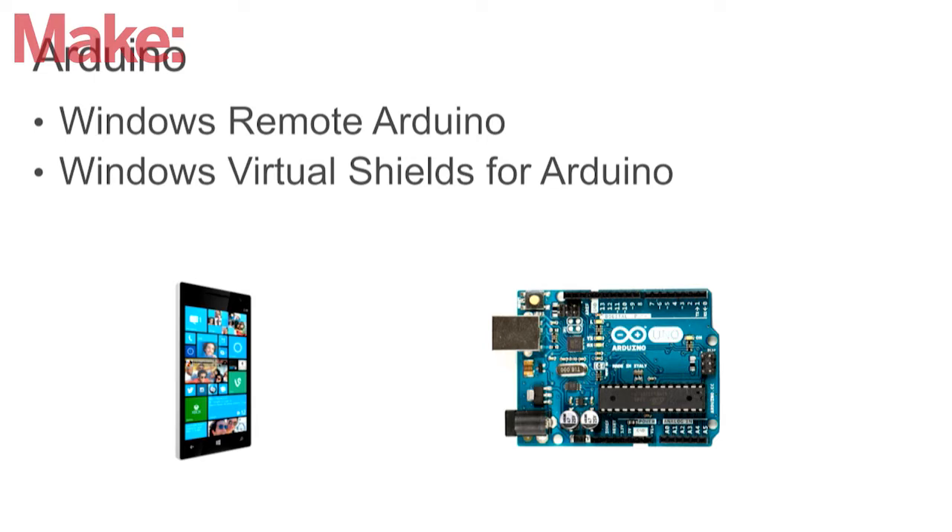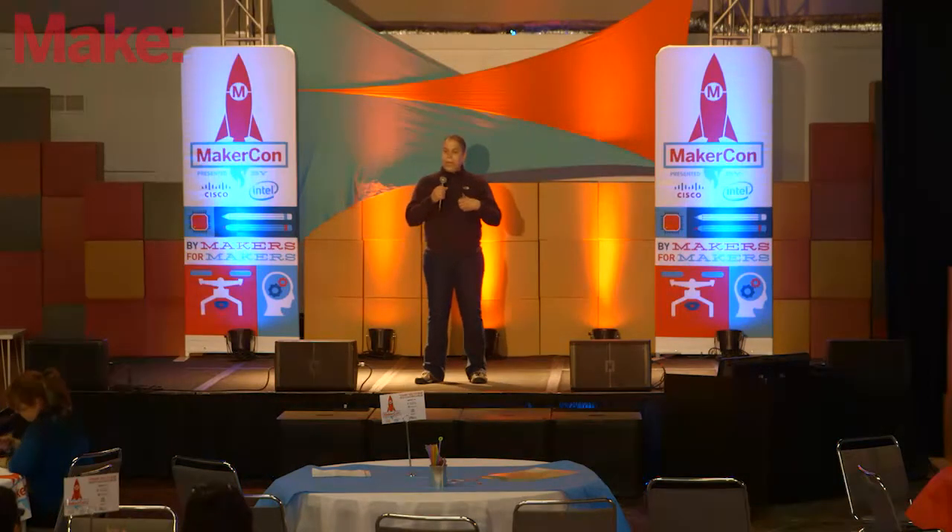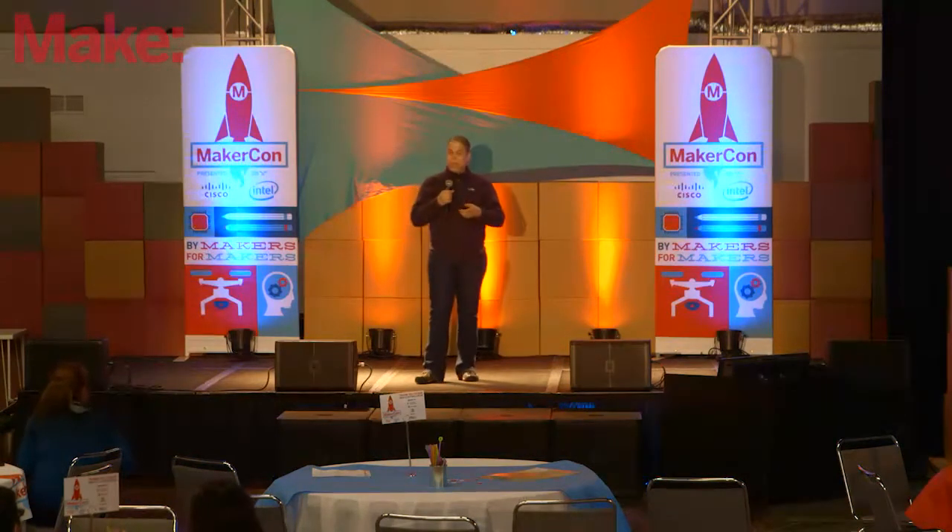We also released Windows Virtual Shields for Arduino, and this actually lets you use the sensors on your Windows Phone — a $45 phone. There's about $200 worth of shield sensors on there: gyroscope, accelerometer, and a whole collection of technology. For $45 it would really cost you quite a bit more otherwise.